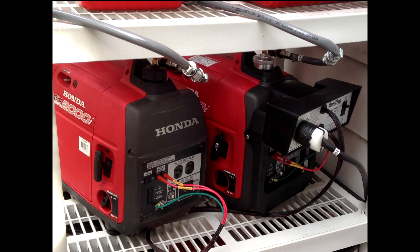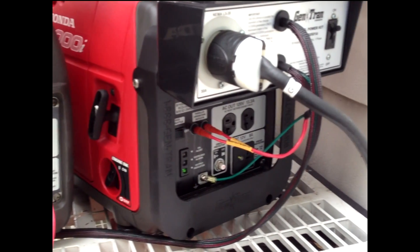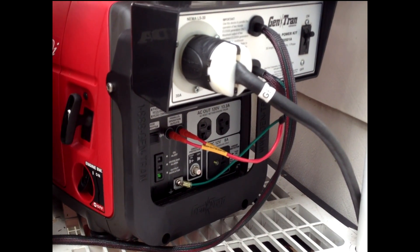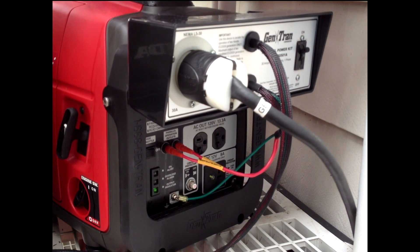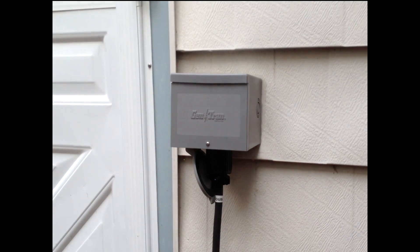Here you can see the two generators. They're identical Honda EU2000i generators, each providing 1600 watts rated and 2000 watts peak power. They're connected by a series of banana plug cables on each generator. The banana plugs go from one generator into the other, then up into the Gentran parallel connector kit, out through a 30 amp plug, down through a wire, and then connected into a Gentran power inlet box.